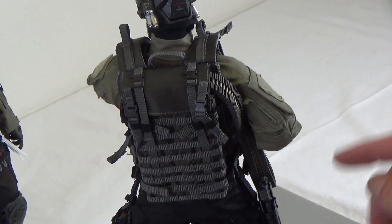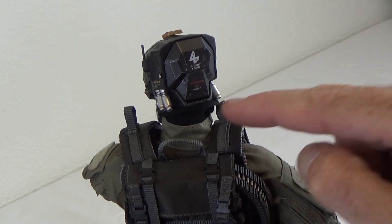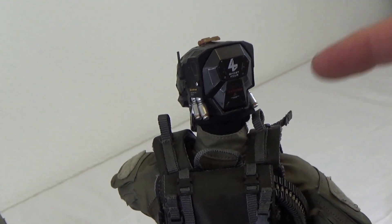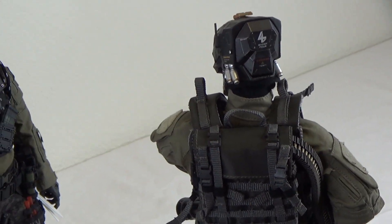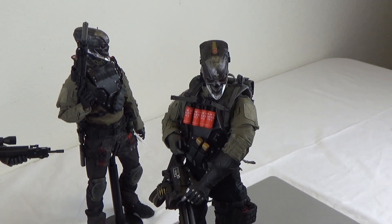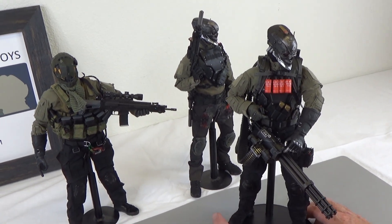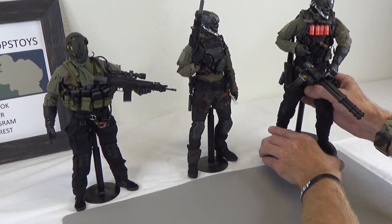Now you can see these robot heads — I had to cut a shirt sleeve and put it over the neck because the neck was basically a human flesh tone, and I wanted it covered. So I cut off a sleeve from a shirt and threw it over the neck, and now you can't see that disparity. This guy turned out super cool, super beefy.